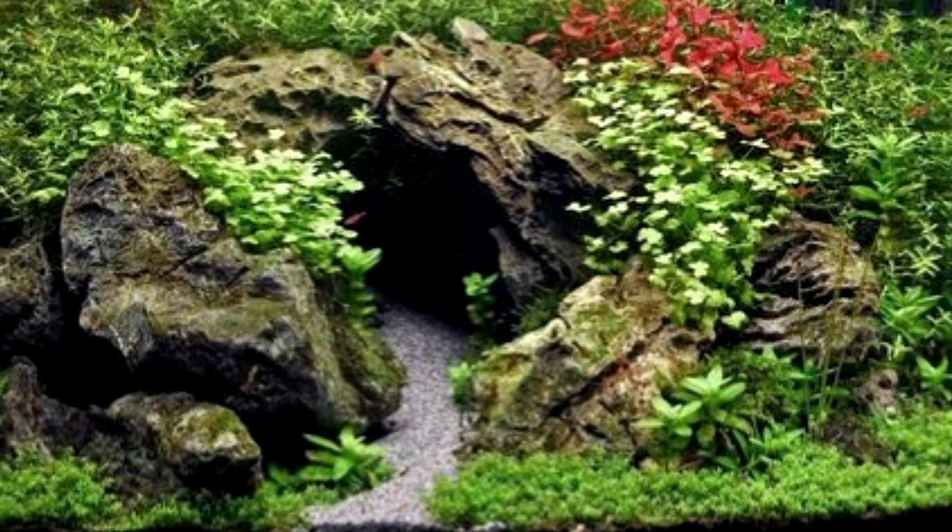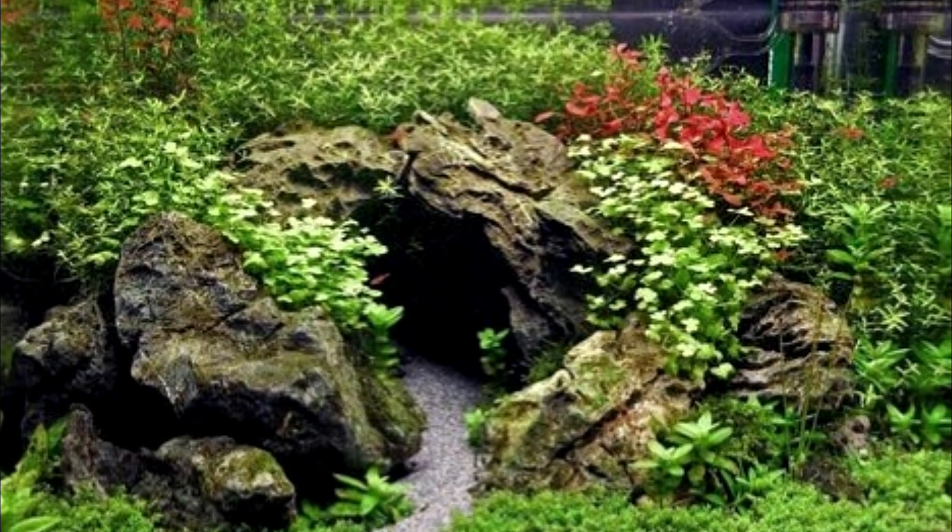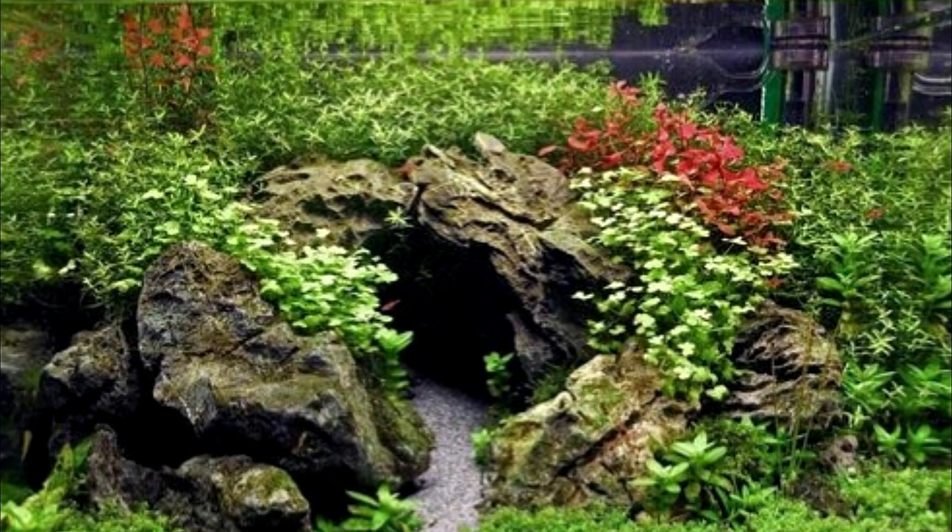Next up we have aquascaping life goals with a very heavily planted, well-thought-out tank complete with a nice little cave for your beta to hang out in.